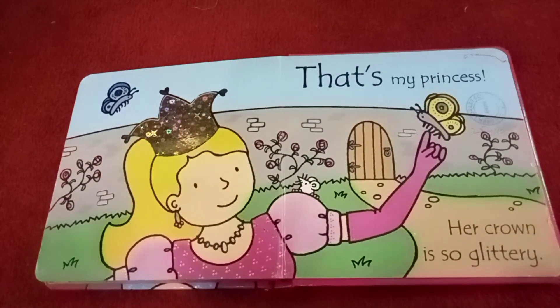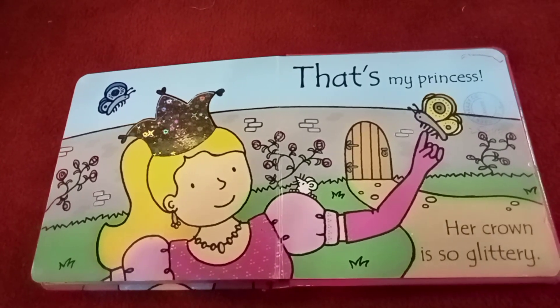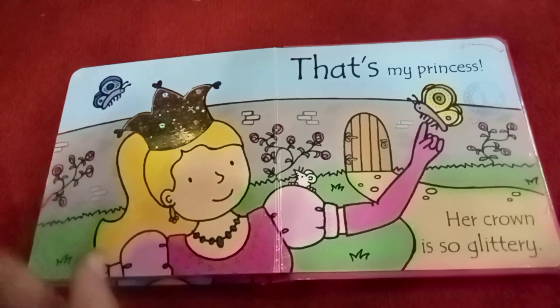That's my princess, her crown is so glittery. See friends, it's so glittery.